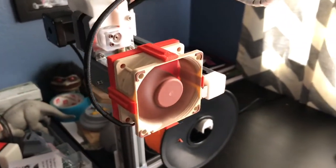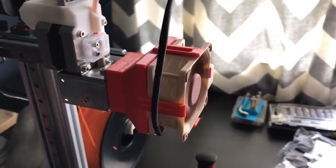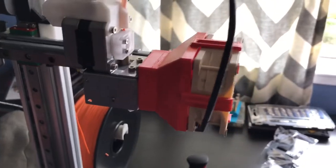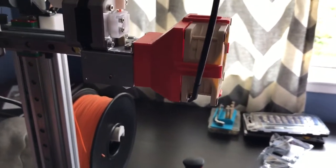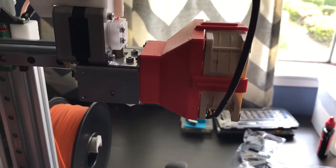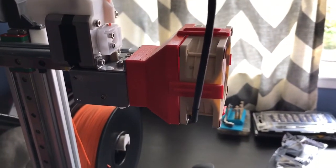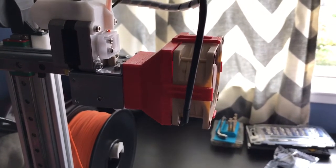It's very quiet and the cooling on it is very, very good. This is my adapter that I made — I will upload this to Thingiverse and put the link in the description.